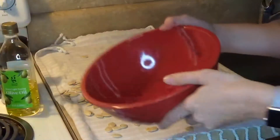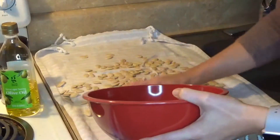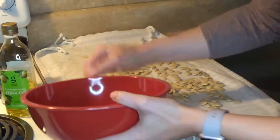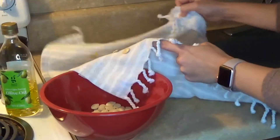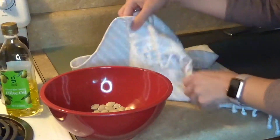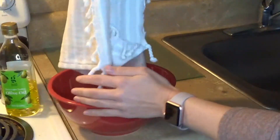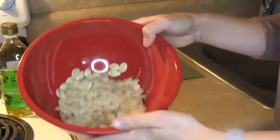I'm back 10 minutes later after my seeds have dried. I'm going to place these in a clean bowl and get them ready to be seasoned for the air fryer. I'm folding up my towel to make it a little bit faster to get these into the bowl. Once I do that, I have my seasonings and spices ready to use.